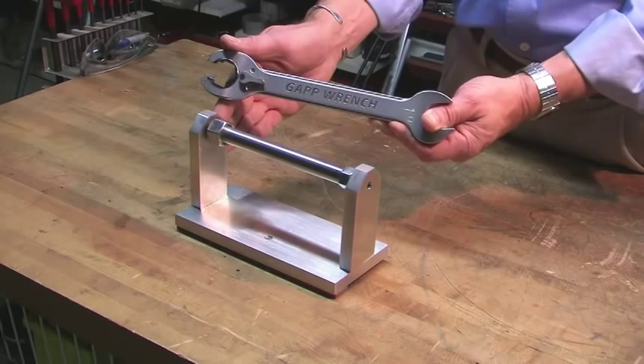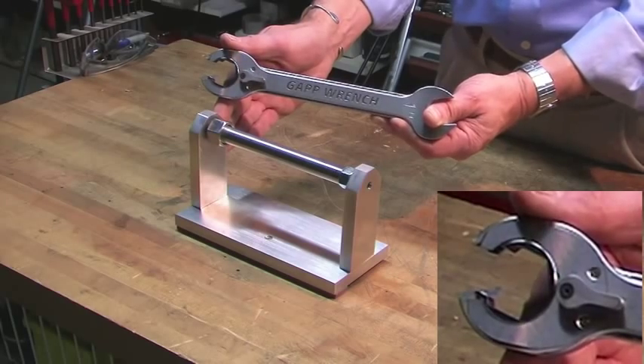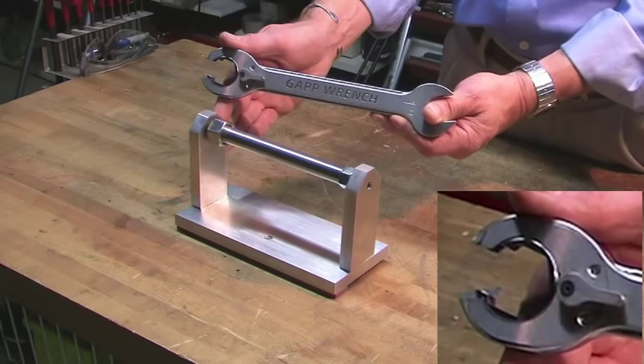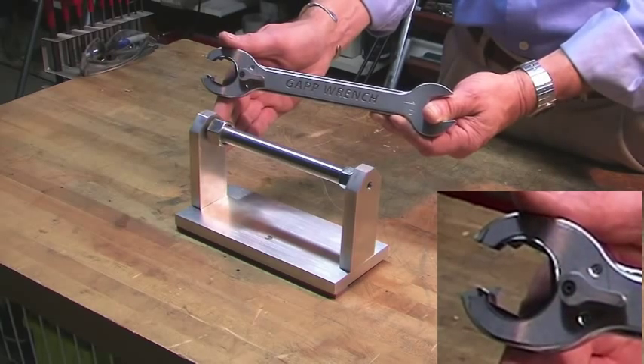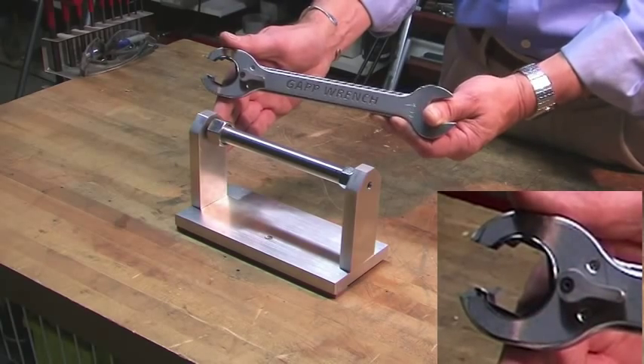This is the SCR Innovation open-end ratchet wrench with a 2.5 degree ratcheting arc. The gear has the ability to freewheel, and it's got real simple construction. Five or six facets of the gear contact the nut at any given time. It's got excellent strength and extremely low ratcheting resistance. Let me demonstrate it for you.